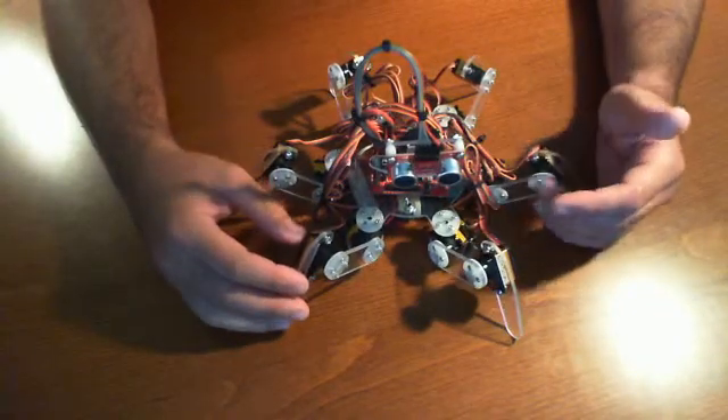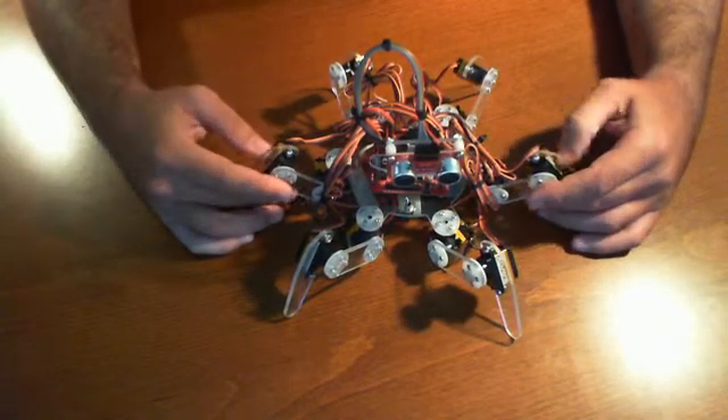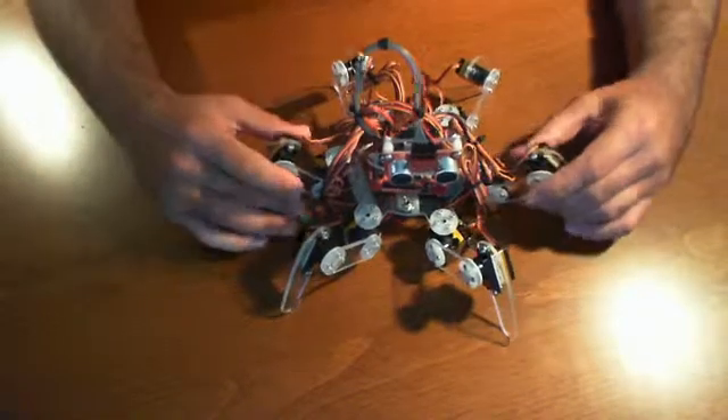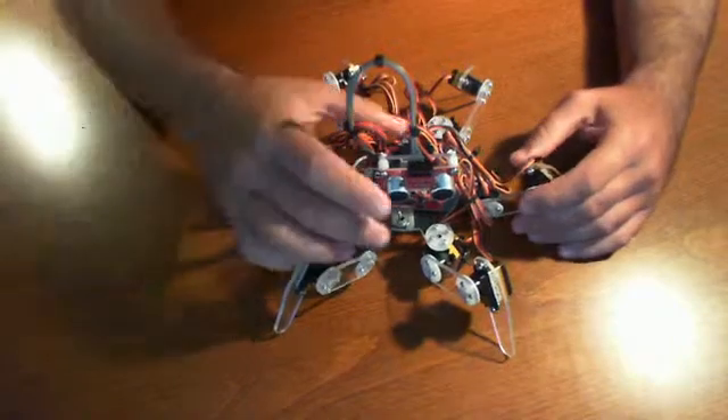We've been pretty impressed with how easy it was to get the software going, considering we did have a little bit of trouble building the unit because there were so many servos and wires. As you can see it just looks like a big cluster of wires, but actually it's pretty straightforward once you set it all up.